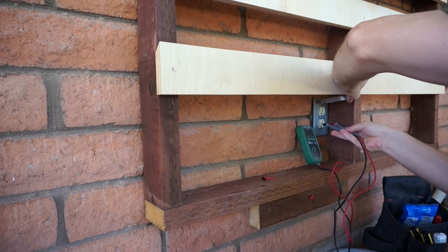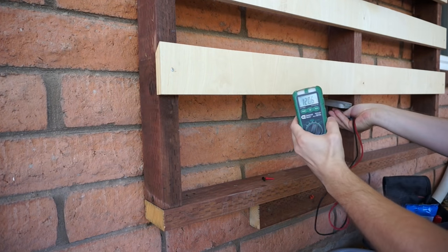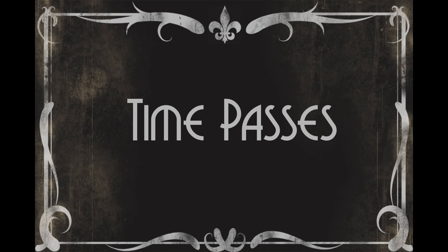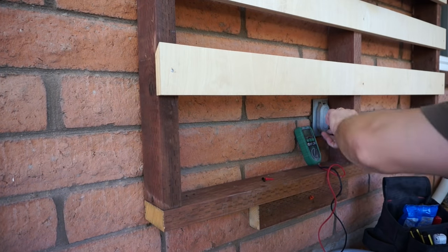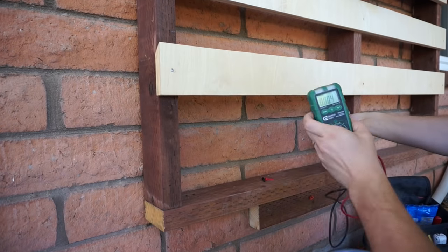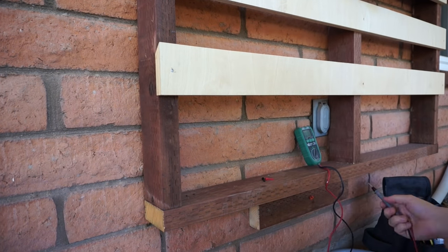I always have the same ritual whenever I'm doing electrical work. I will first take my multimeter and check when the power is on that the voltage is 120. Then I go and turn off the power. Then I come back and using the exact same multimeter in exactly the same setting without changing anything, I verify that now the power is zero. I found this to be a lot safer in the long run — it just helps eliminate some mistakes and not really get zapped as many times.